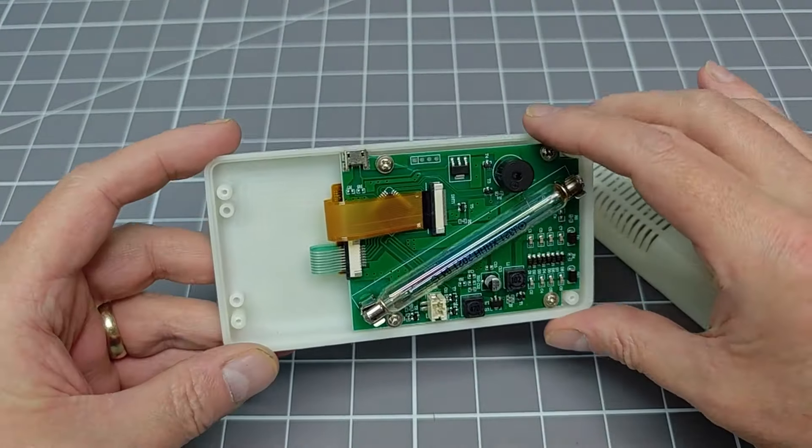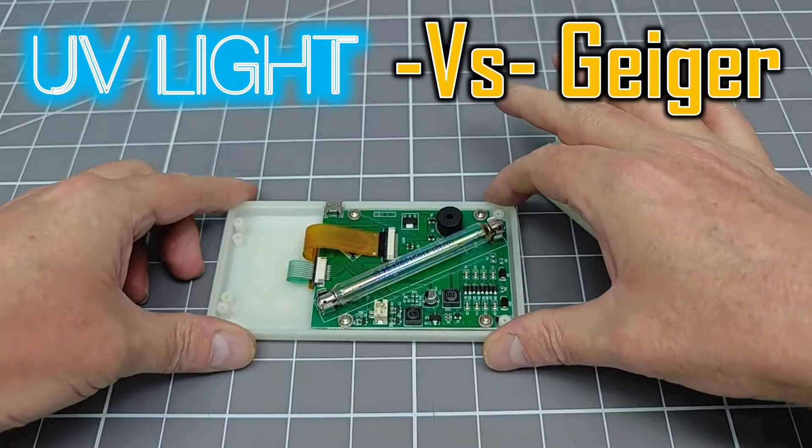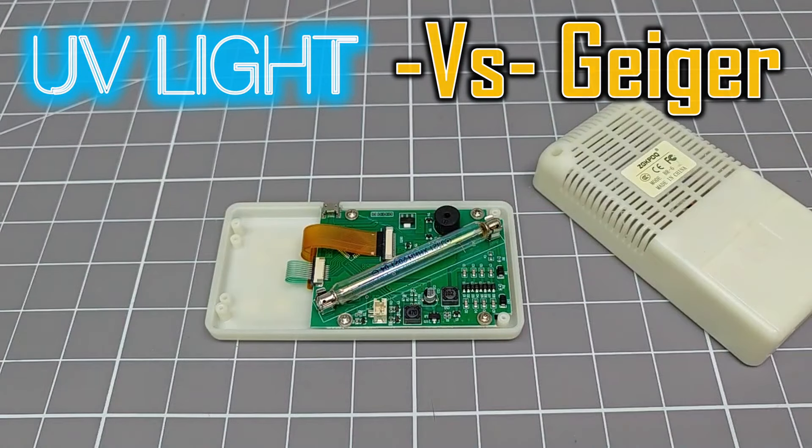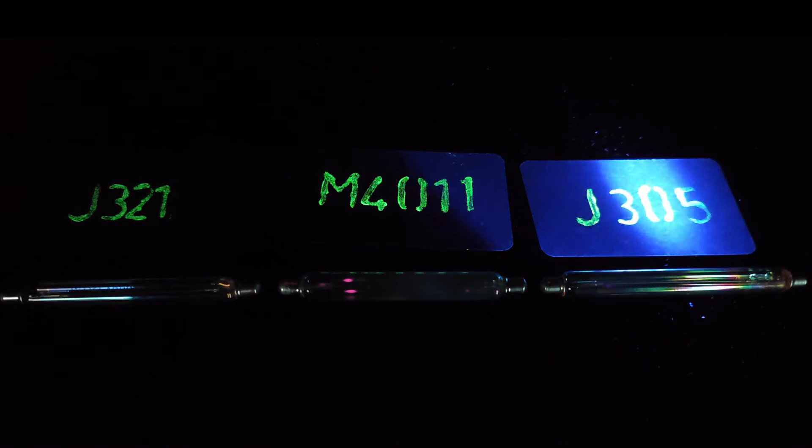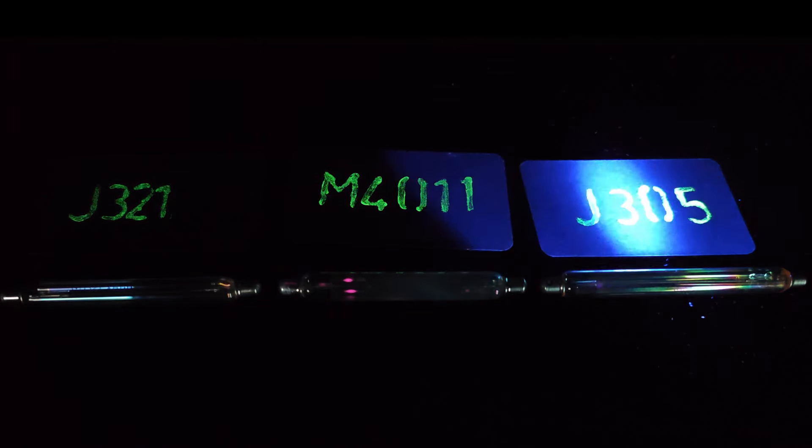This is my second video exploring the effects of ultraviolet light on Geiger-Müller tubes. I have bought a couple of new types of GM tube, and have performed a series of experiments that I hoped would settle this matter once and for all.